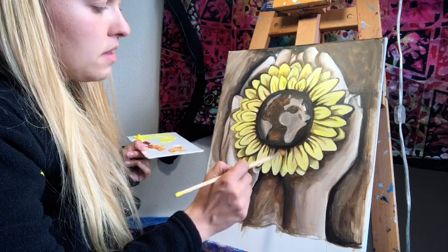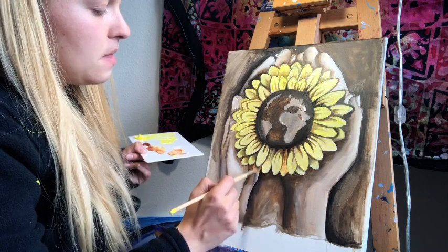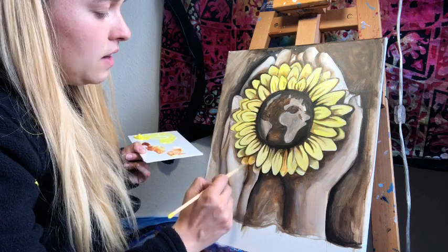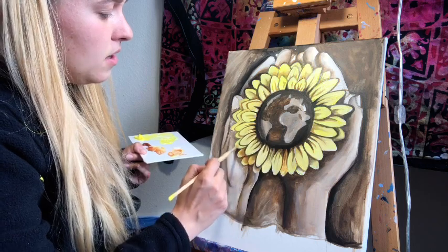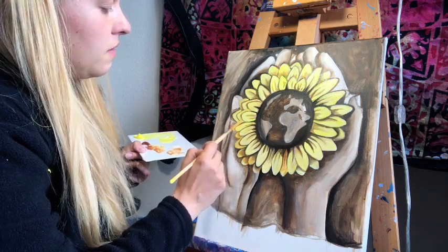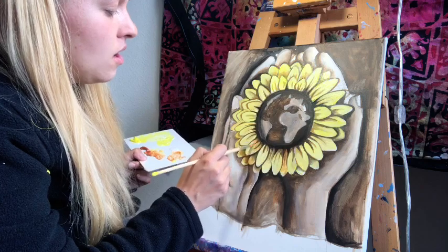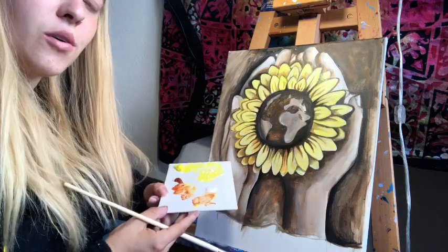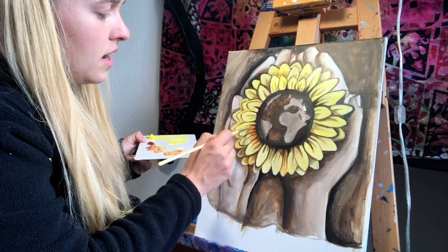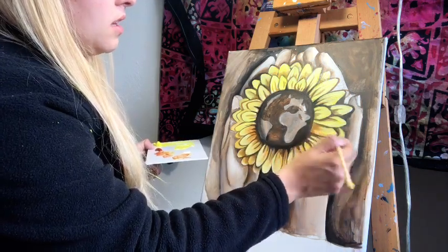I'm using burnt sienna to bring in more warmth. With the localized glazes, I'm using this to push back some of the petals in the back, giving a warmer tone. With this type of glazing you're practically mixing on the canvas, so you don't want to go on top of yellow with purple, or blue with orange — you don't want that muddiness. Use colors that are more analogous, meaning they're next to each other on the color wheel, to get that atmosphere.